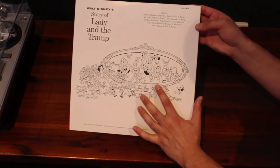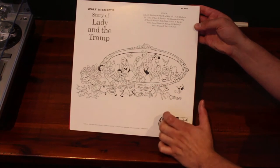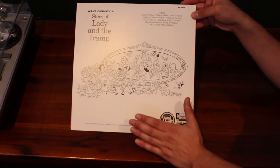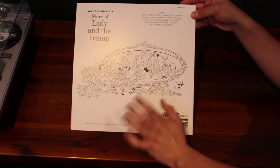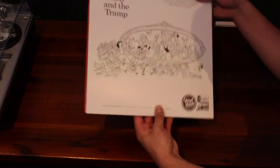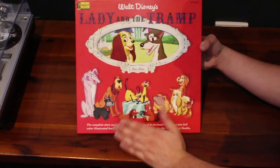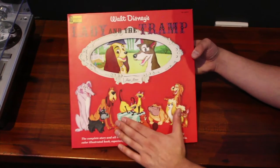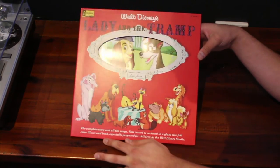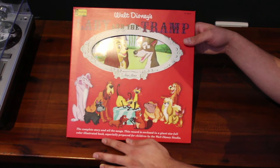I've heard whisperings that Alice in Wonderland is perhaps on the way — some websites are reporting they're selling them as an exclusive. I'm not sure of the validity of this. I'm not going to give a link just in case, because I haven't seen the Disney Music Emporium post anything about that. They only have this one on their website and have only posted about this one on Facebook.